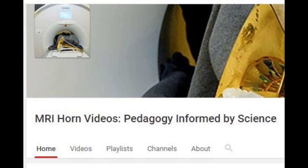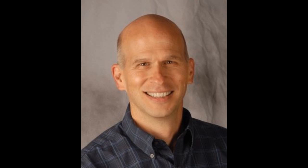The channel is called 'MRI Horn — Pedagogy Informed by Science,' I think is the name of it. Yes, that's correct — I wrote it but it's pretty new. The other thing I want to mention is that I am working on trying to put together what we're calling the International Horn Repository Project.